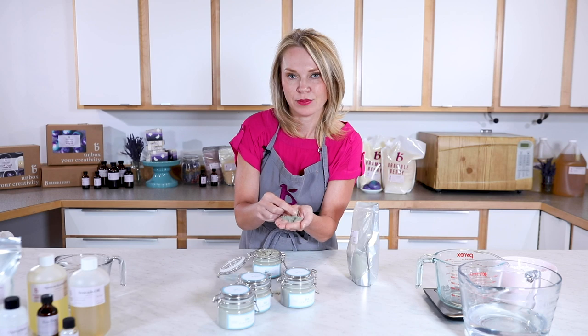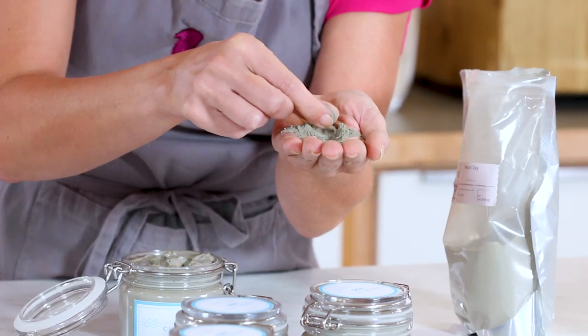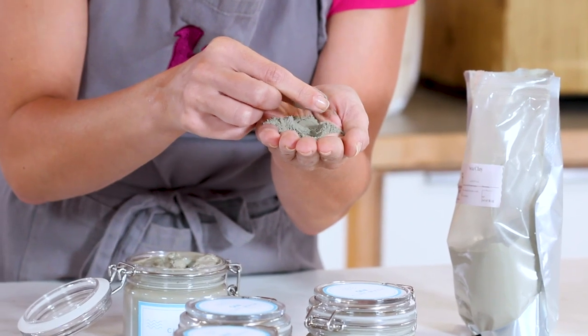I love sea clay in this recipe because it imparts color, and it also really gives you all the goodness of the sea.